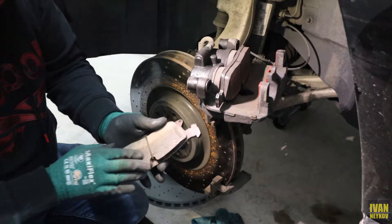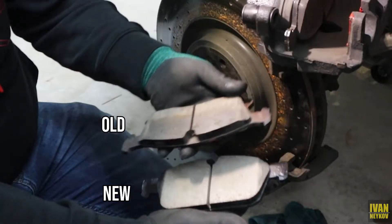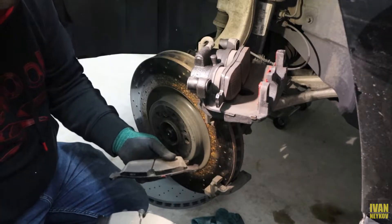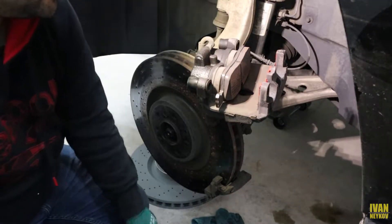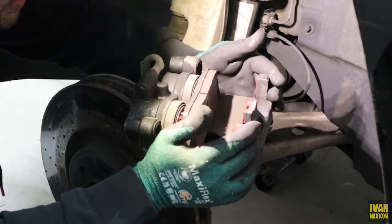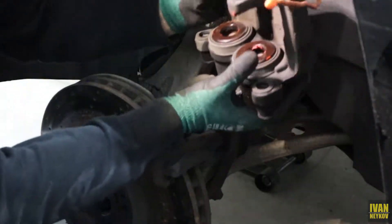There you go — you can see the ones they put in versus the new ones. Let's see how big they are compared to each other. Make sure you guys are putting the right brake pads, otherwise you're gonna get problems like me. Now we need to pop these guys out.